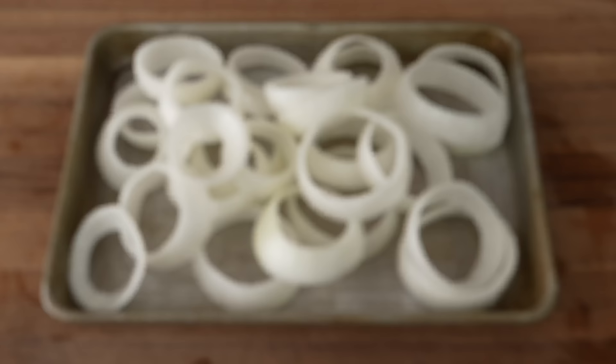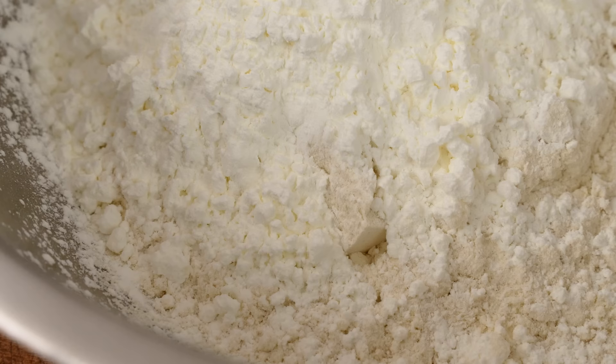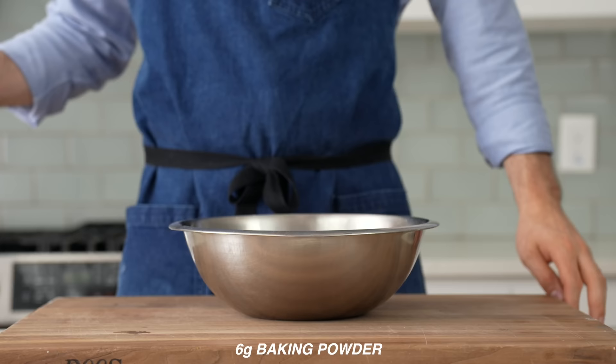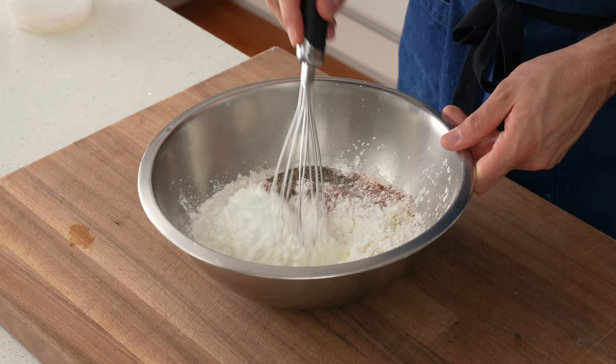Once I've got 16 to 20 large rings pulled apart, I'll grab a medium bowl for the breading: 400 grams of all-purpose flour and 150 grams of cornstarch. The cornstarch helps prevent excessive gluten from forming and absorbs moisture coming off the food while cooking — both factors lead to crispier fried food that stays crisper longer. Then in goes 6 grams of baking powder, 2 grams of paprika, 6 grams of salt, and 3 grams of coarsely ground black pepper. I'll grab a whisk and stir everything to combine.